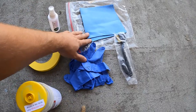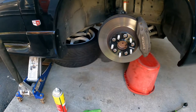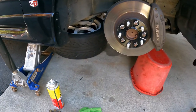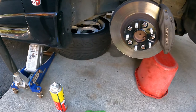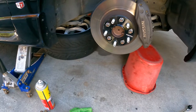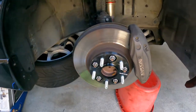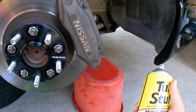Get your car up on a jack, and put a jack stand for safety. Or if you don't have one, just use a spare wheel — put it under there just in case things fall. Next, I'm going to take this caliper and spray it with some degreaser or some kind of good cleaner.